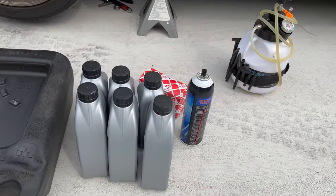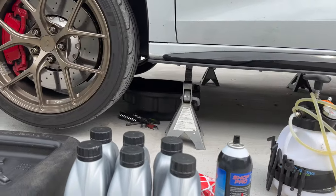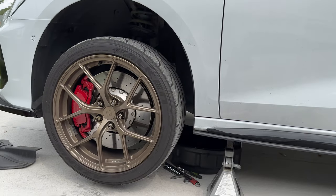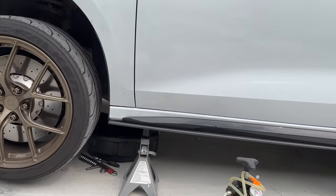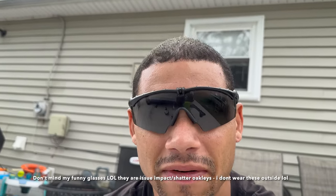All right guys, we're all set up here to do a DSG service and see how this fluid looks after about 27,000 miles and a lot of launches. We're gonna check the DSG temperature for the fluid level and see if we can find the launch count. I bet I've launched this thing over 120 times since I got it and it hasn't had a fluid change yet.